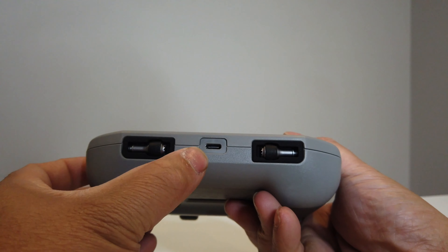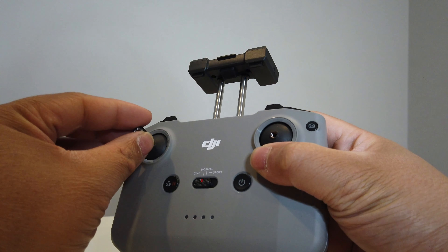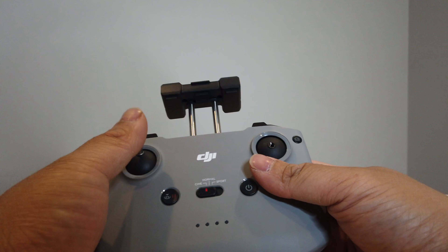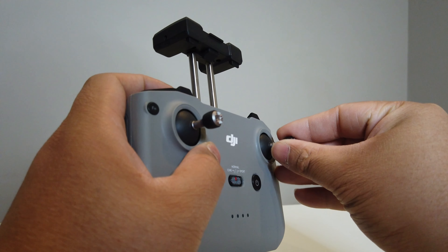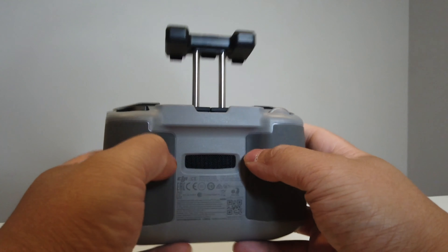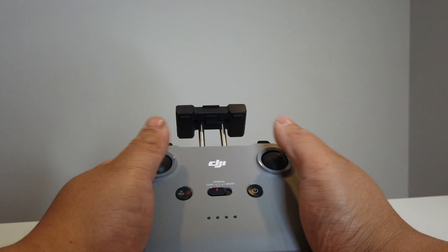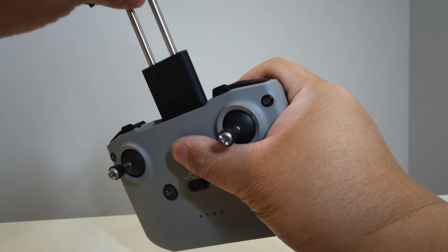On the bottom you'll see the charging slot — USB-C. You can take the analog sticks off and screw them on up top. They're pretty stable and have a very nice feel. On the back it's pretty empty, and overall this is a fairly nice controller — definitely worth a shot. The phone holder can accommodate up to a fairly large smartphone, as you can see.